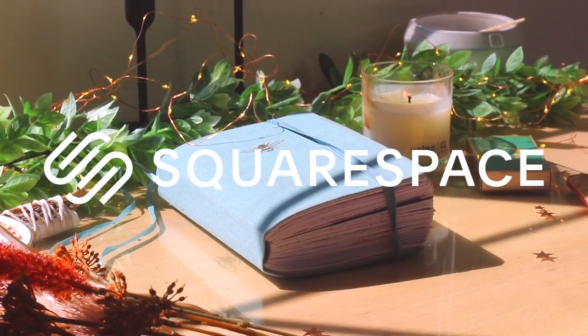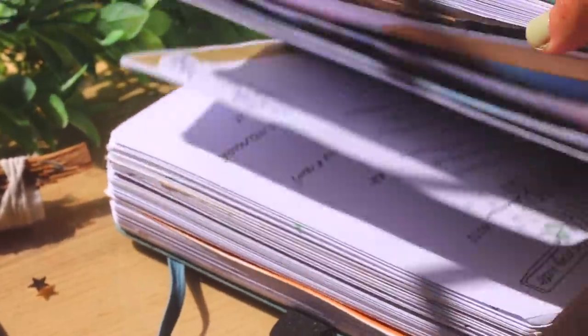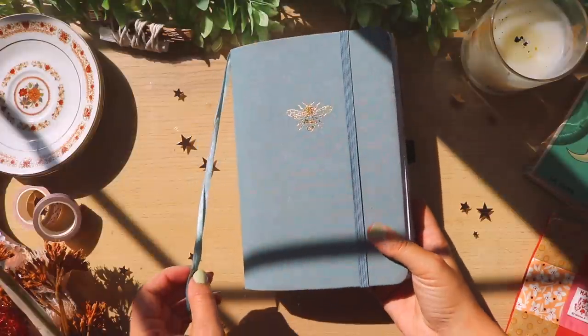This video is kindly sponsored by Squarespace. Hello, I hope you guys are doing well.